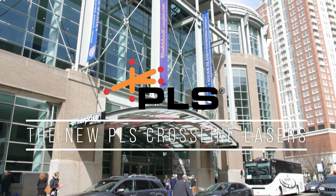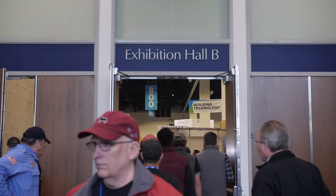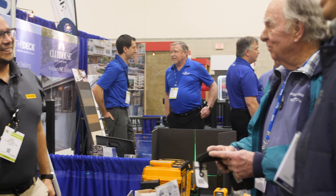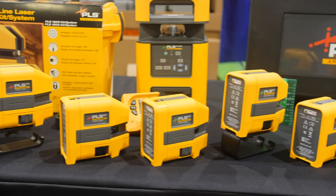Hi, I'm Lewis Nelson with Flu Corporation out of Everett, Washington, and today I'm going to talk about the new PLS Laser Levels. I'm going to introduce you to the new lineup of PLS Laser Levels.